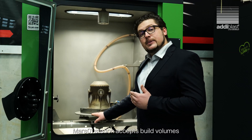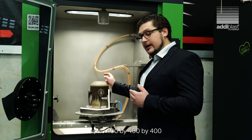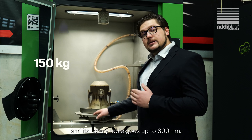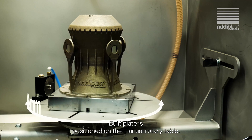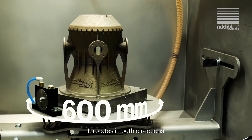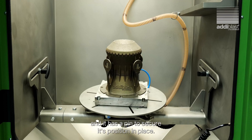MarsO1 station accepts build volumes up to 400 by 400 by 400 mm, and with rotary tables goes up to 600 mm. The build plate is positioned on the manual rotary table. It rotates in both directions and has a pin to secure its position in place.